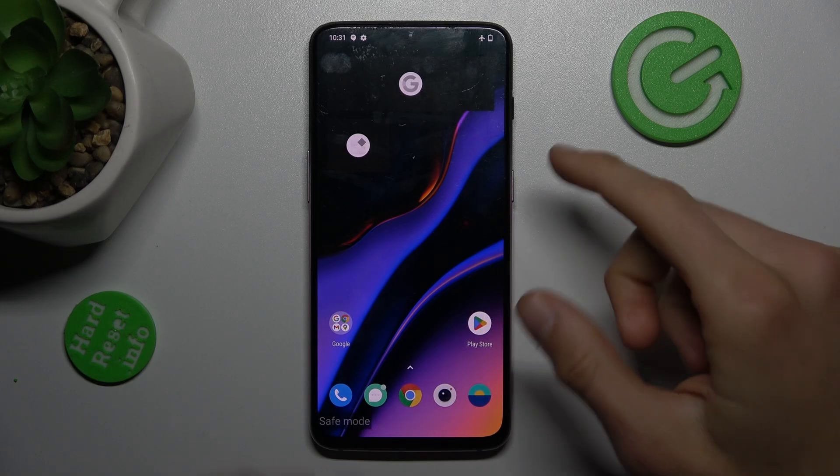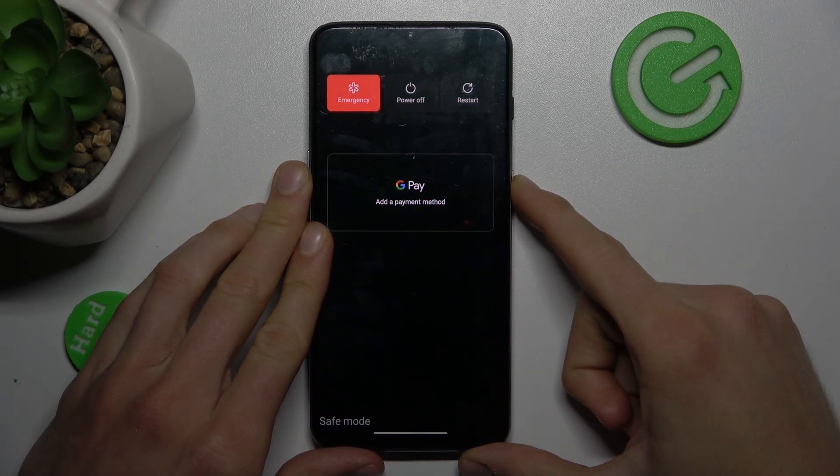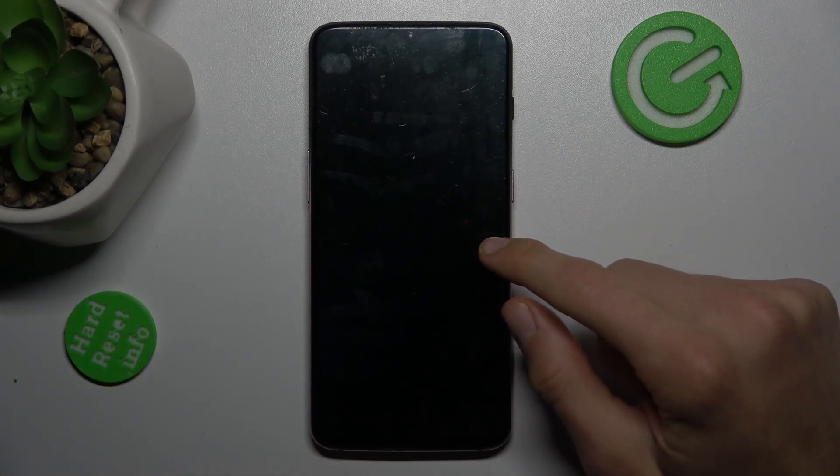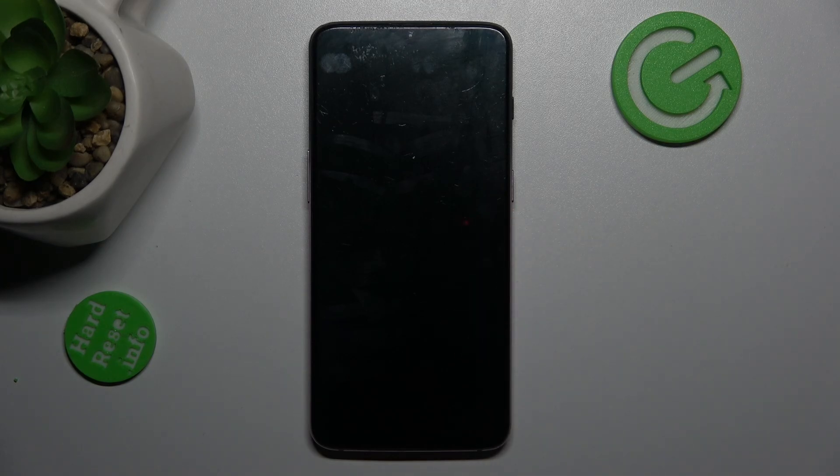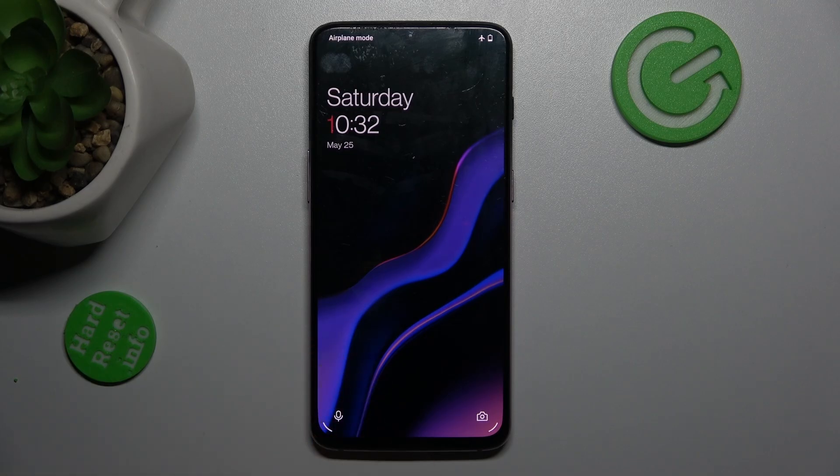To do it, press the power key for a second and tap on restart. After restarting our smartphone, our safe mode will be removed. Now I must wait a second to totally restart it. And as you can see, our safe mode is removed.